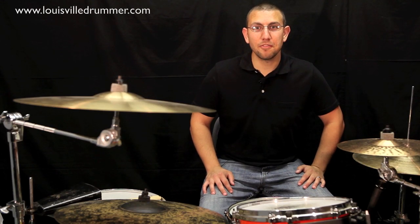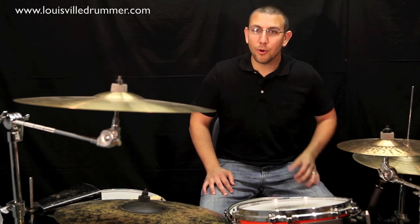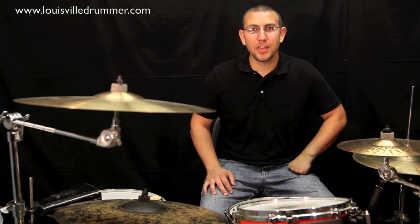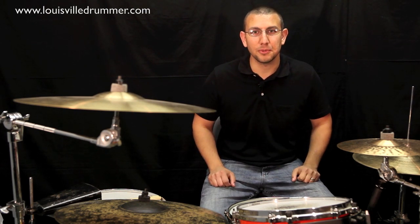Hey, welcome to our first episode ever of Drumming 101 with Miguel, brought to you by louisvilledrummer.com. Before we get started today, I want to take a special moment to thank our corporate sponsor, Lushin Video & Photography, who helped make all of this possible.